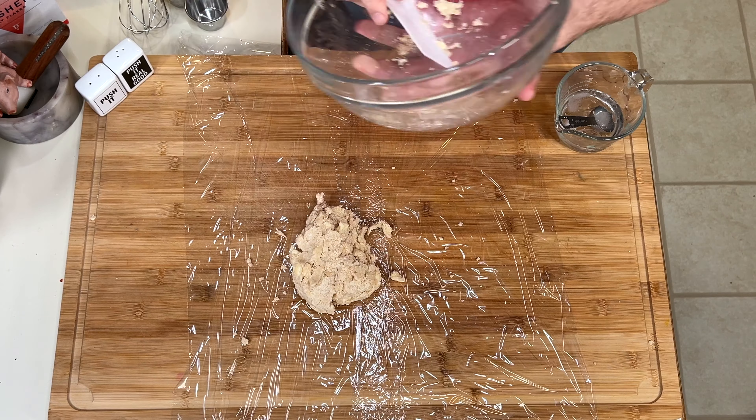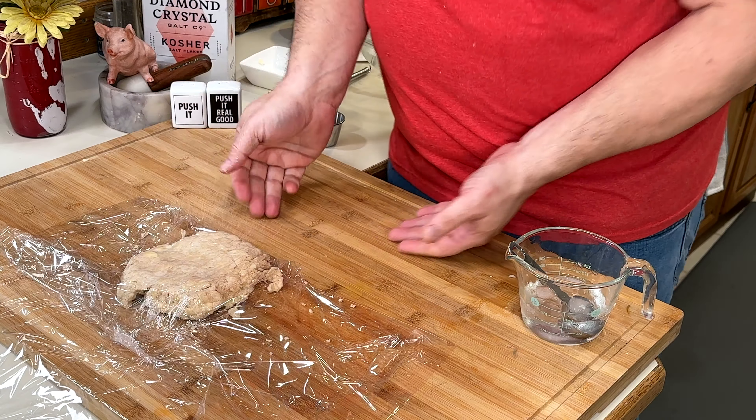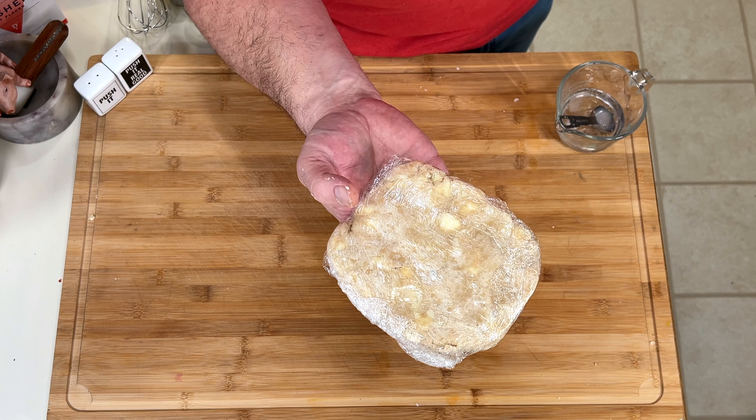I don't need any more — you know how I know? That's how I know. If you want puff to be right, you've got to let it hydrate. Overnight is always best, wrapped tightly in plastic.